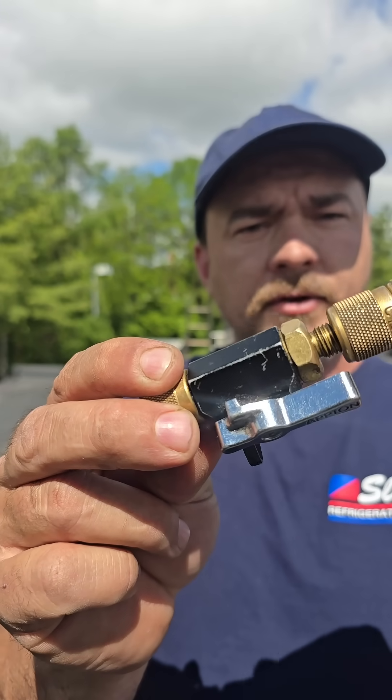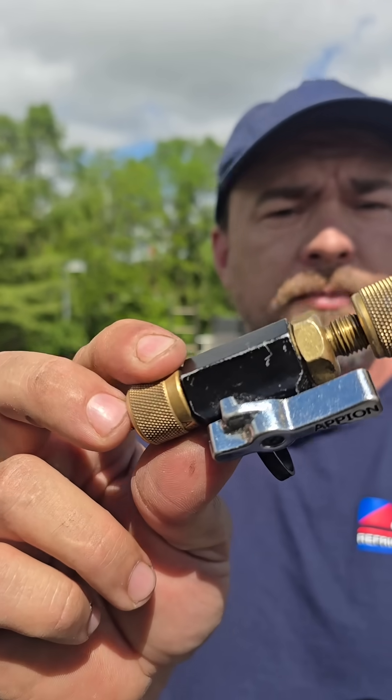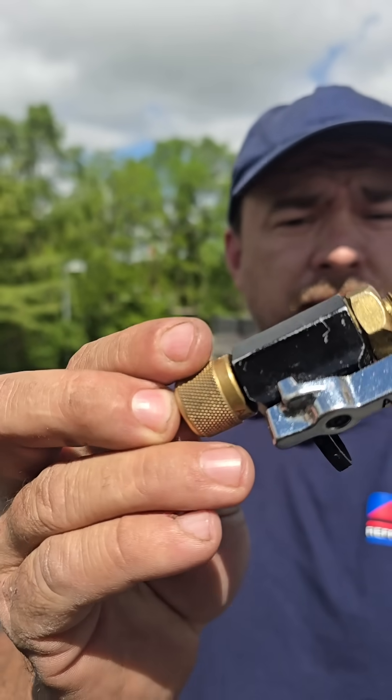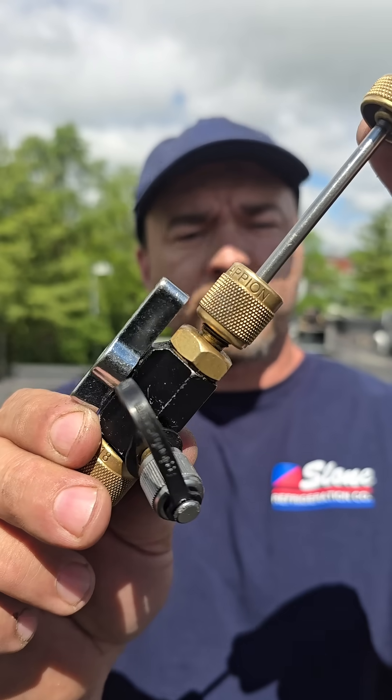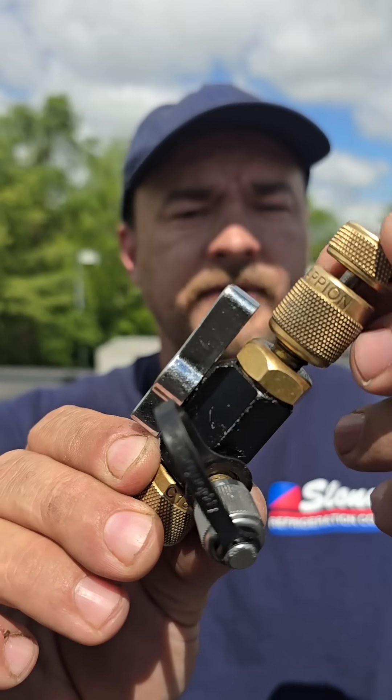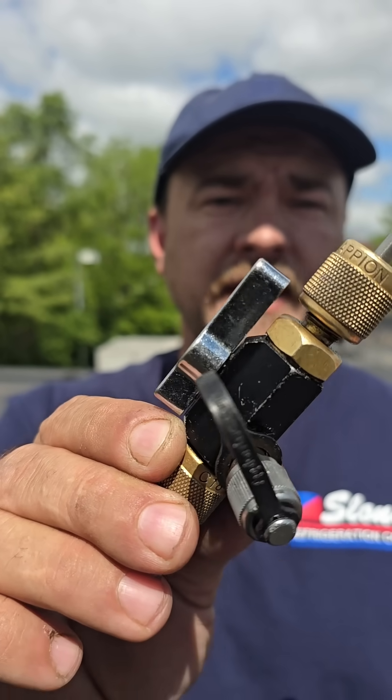Take your time. Make sure you're completely done screwing — or unscrewing rather — because there's nothing worse than doing it prematurely and there's still some threads catching. And then it's the same thing: no Schrader. And the reverse is true when you push it in. If you decide you're finished prematurely and you pull this out, you're going to leak.